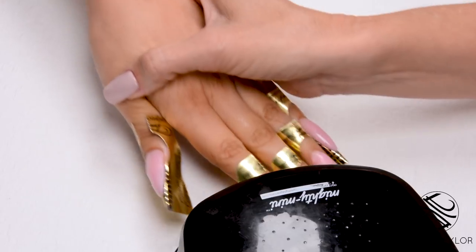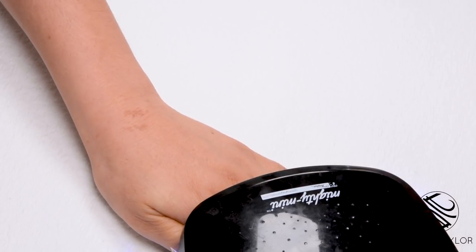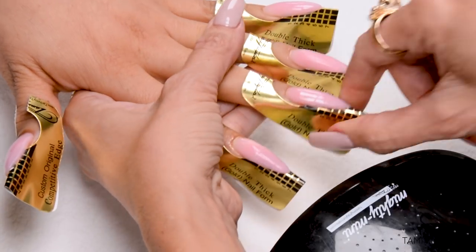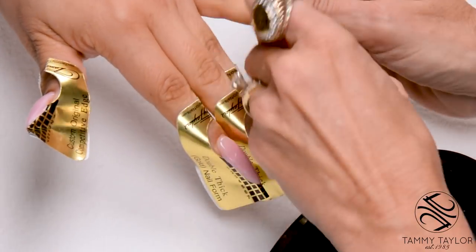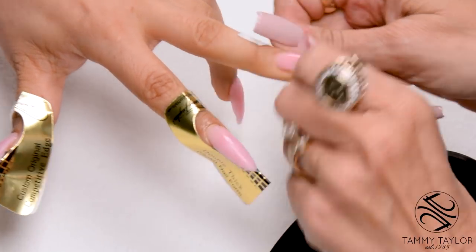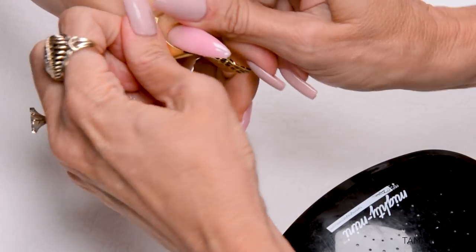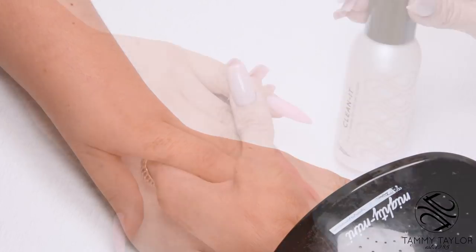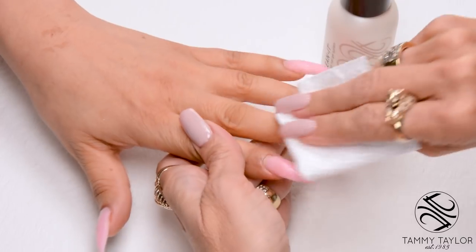Now I'm going to do a full cure — one minute in an LED, two minutes in a UV. Remove the forms, then put the nails back in for a full cure. Clean off the nails with Clean It and a Wipe It, on the top surface and underneath.